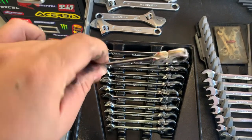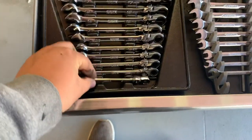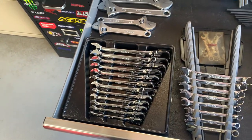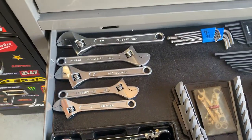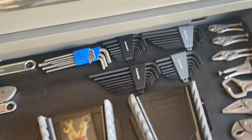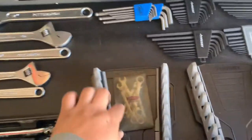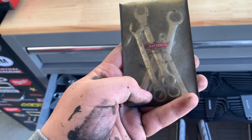The Icon flex-head ratcheting set is pretty good for working on my bike. My truck doesn't really take metric, so I'd like to get the SAE set eventually, but these were nice to try out since I use metric more. Some crescent wrenches — again Pittsburgh, nothing fancy but they get the job done. I also have some mini wrenches that are kind of old but nice if you're in a pinch, and some hexes.